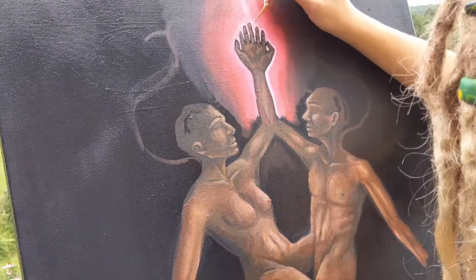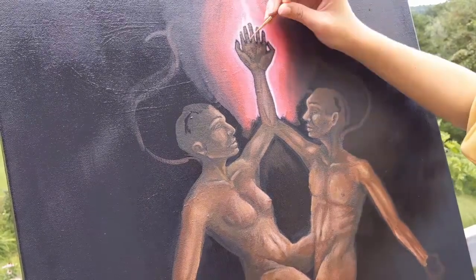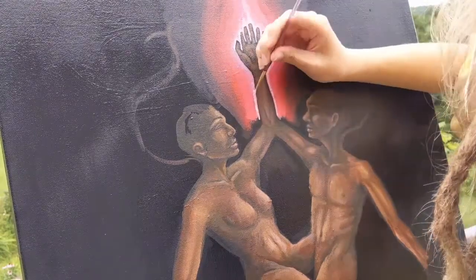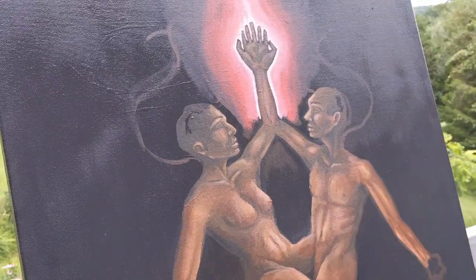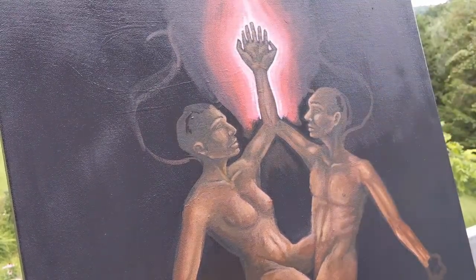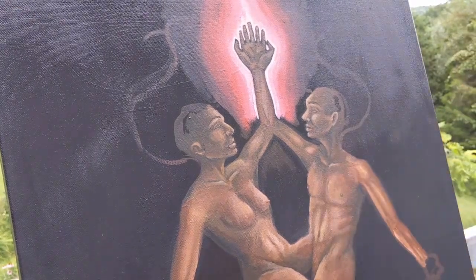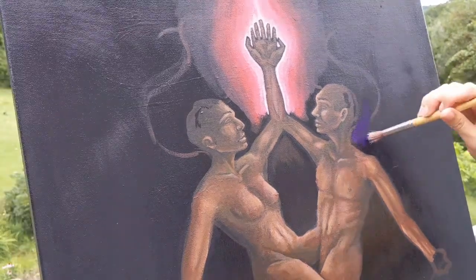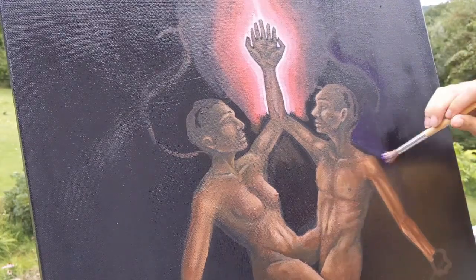Even if you haven't spent the time to hone a skill like painting or writing or playing an instrument, like anything that is worthwhile, it's gonna take time. It doesn't have to be perfect right off the bat. I mean, this painting — I had a million problems with this painting and it's still my favorite painting that I've made. You can't expect yourself to be perfect, but you can try. It's fun to try.